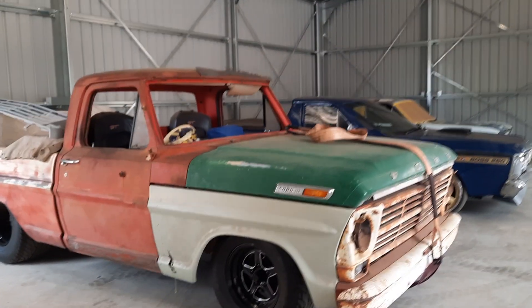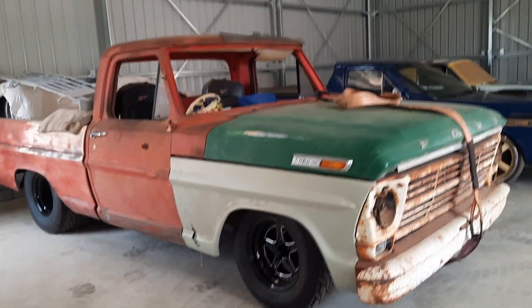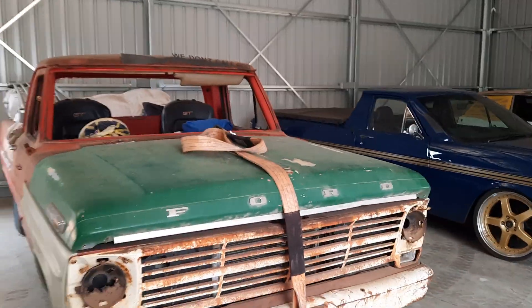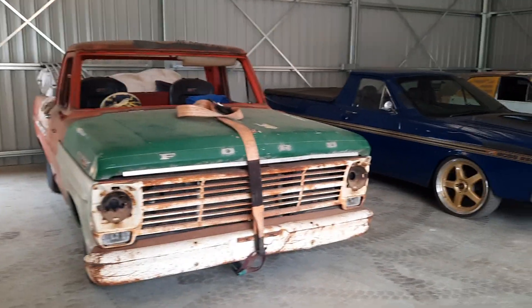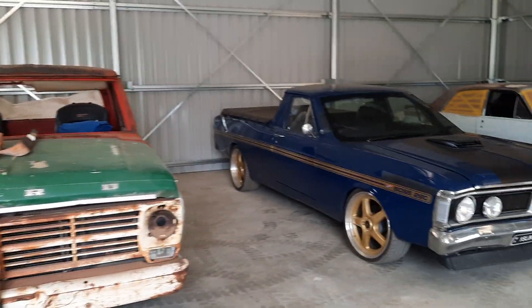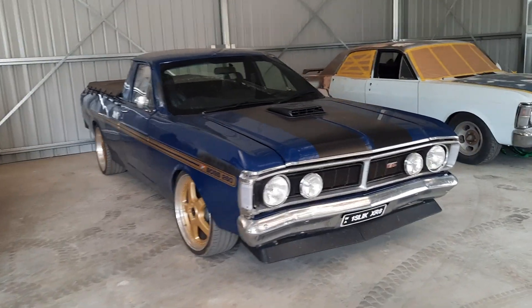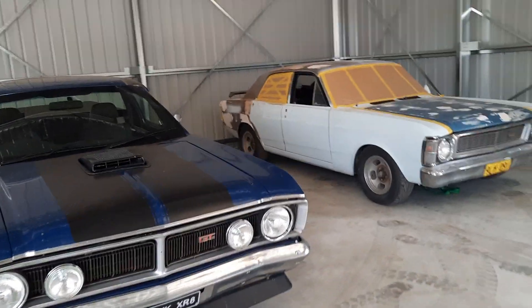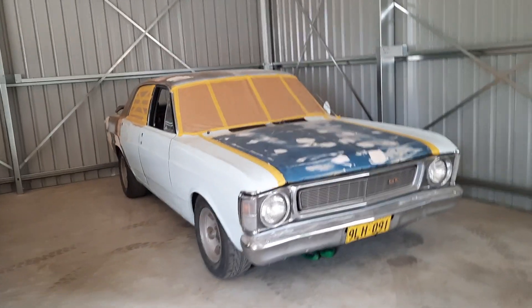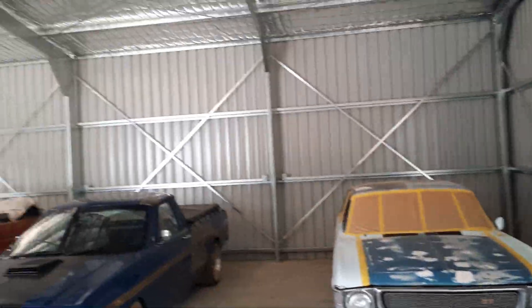Finally start working on the bump side. There's a supercharged coyote in that one, a Boss 260 in the Baxi, and in the XW a 393 stroker. Yeah, really happy with the shed.